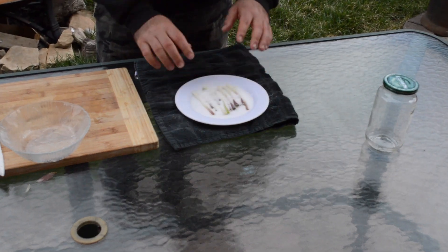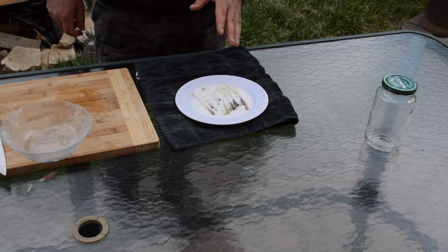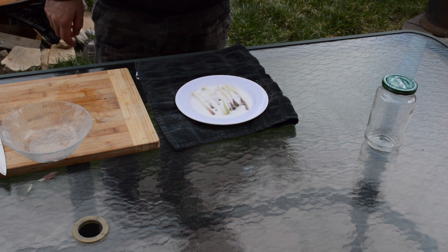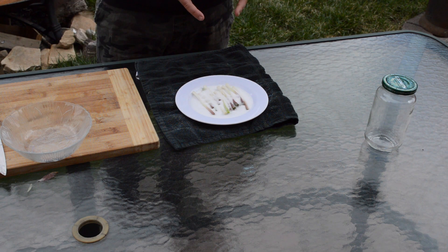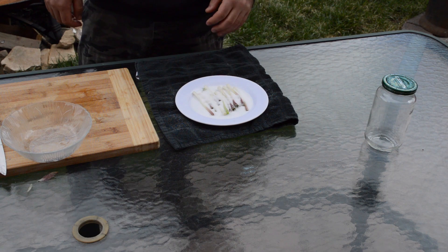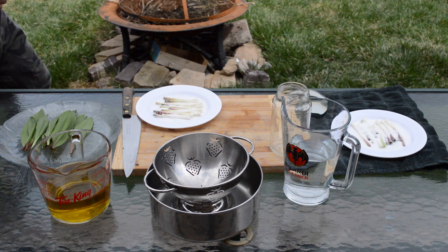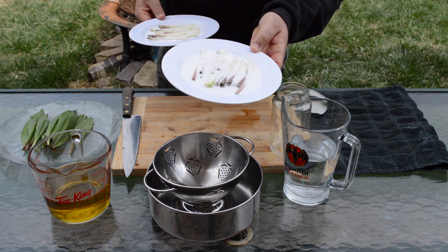I'd recommend keeping them in the salt for at least three to four hours. Last year I did it for even twelve hours and that worked well — they just got a little more dry, which is fine. Since I'm going to be using this oil within the next five or six months, three to four hours is sufficient. Now we're just going to let that sit.